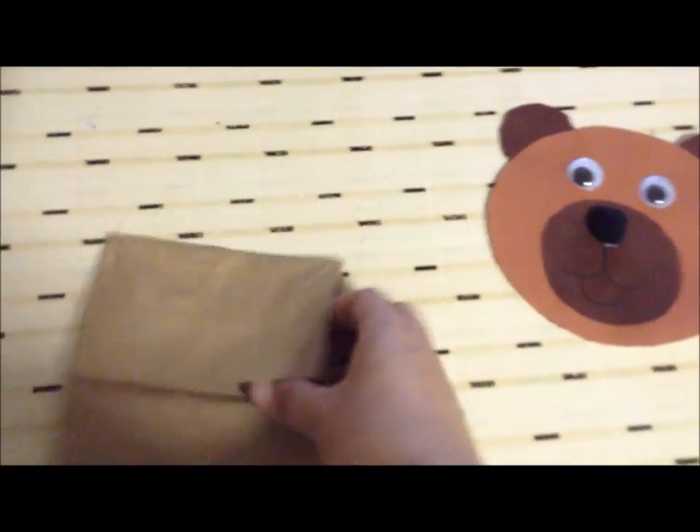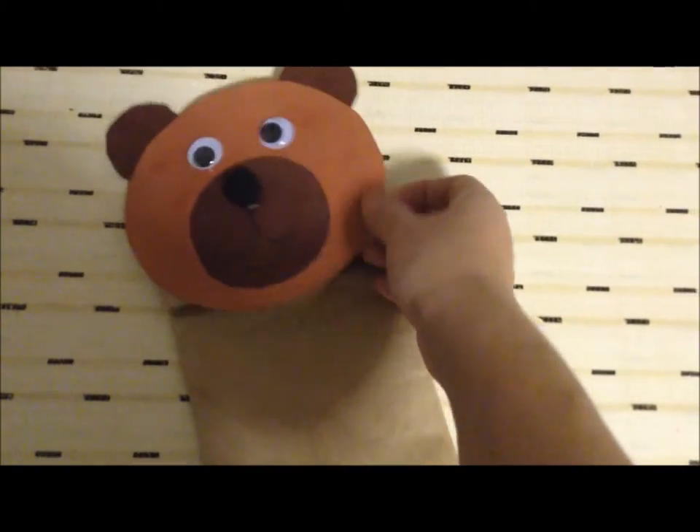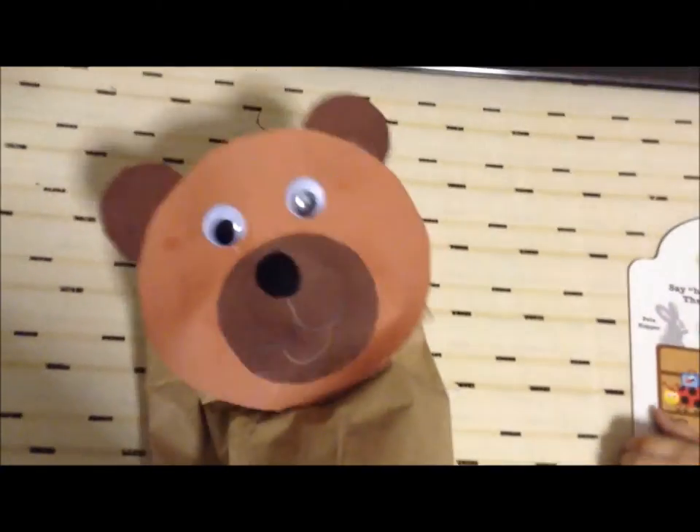Now we are going to attach him to the bottom part of the bag. Okay, so this is our final product. We glued the head onto the bottom of the bag — he's a little puppet guy!